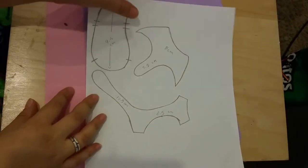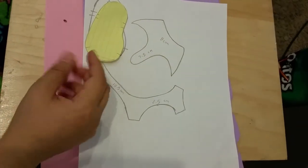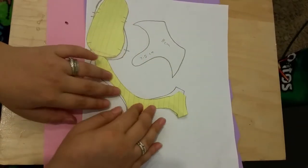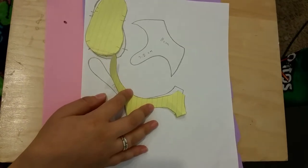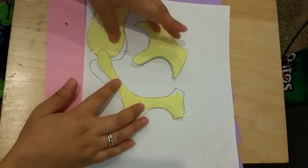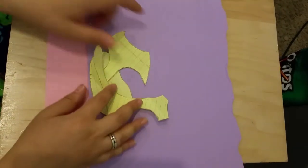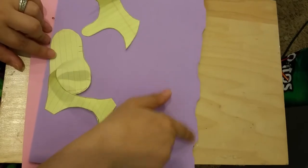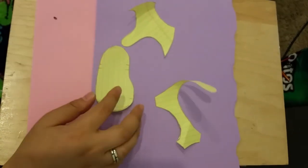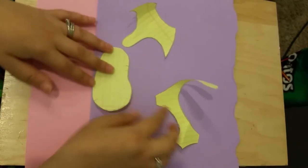I ended up cutting the templates onto another piece of paper so I keep my template for further reference and to help you guys do it. Then I went ahead and cut them out - as you can see I already cut here. I just traced with the pencil over my template.